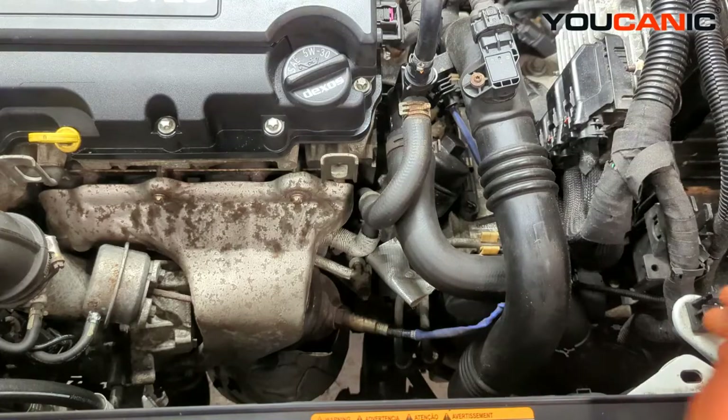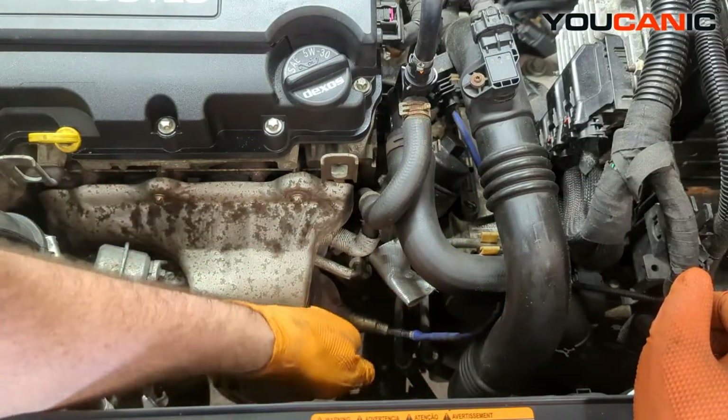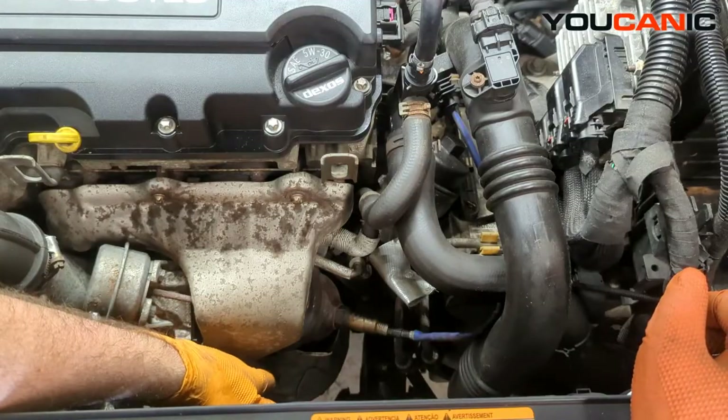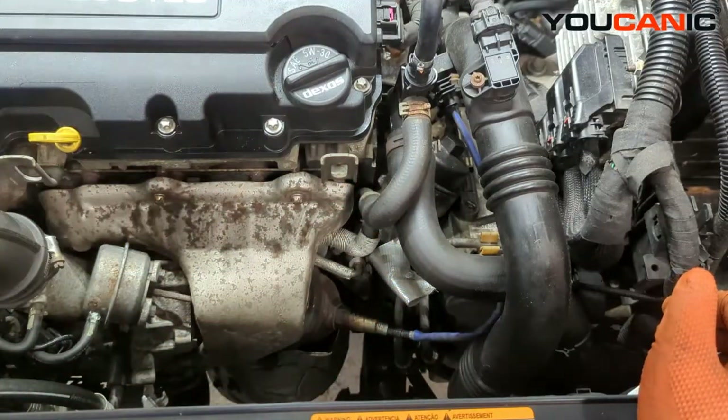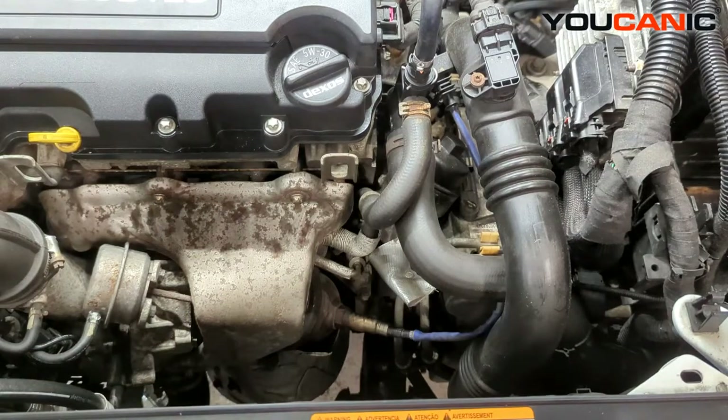On this vehicle you have two oxygen sensors. The first one is the upstream oxygen sensor, which is the one before the catalytic converter. The second oxygen sensor is at the back of the motor on the exhaust pipe going out.